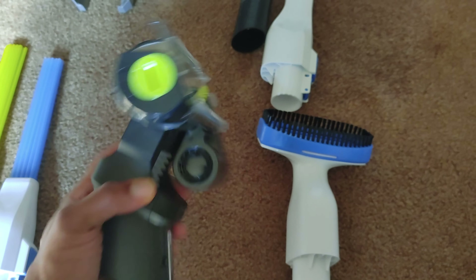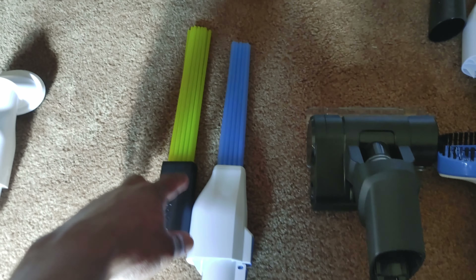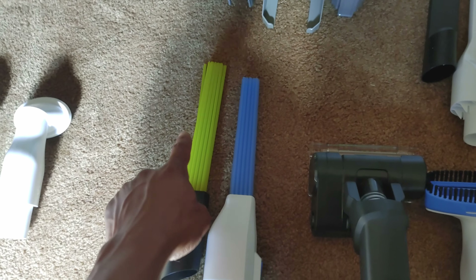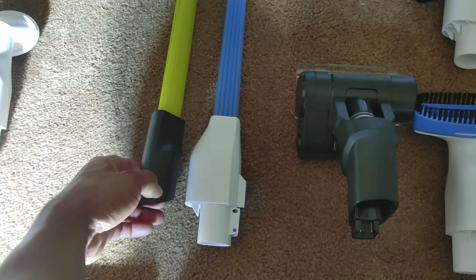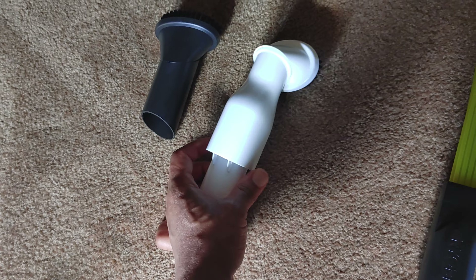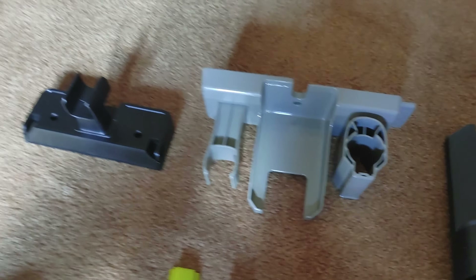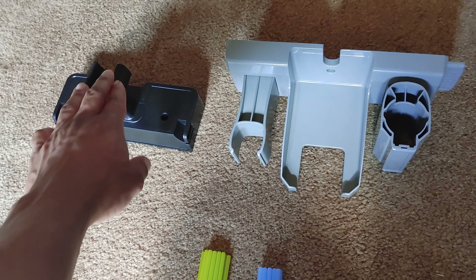Moving on to the attachments: this is the Ryobi one, and it's clearly much more robust. These little dusting brush things — you use them for vents and stuff like that. The Ryobi tubes are longer and more narrow, so more versatile. These brushes are bulkier on the Hart, but again more narrow on the Ryobi, and the mouths are the same width.